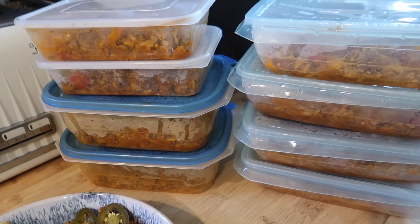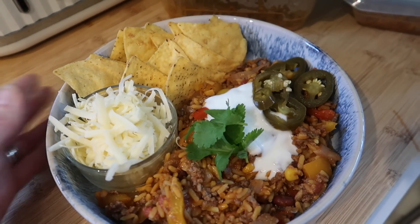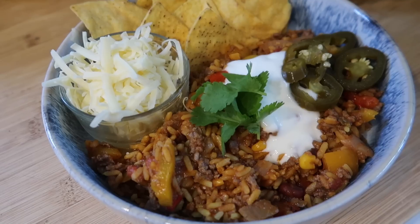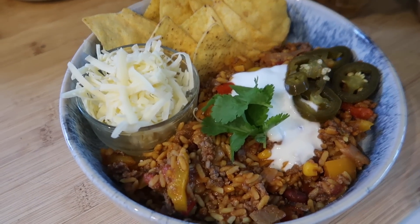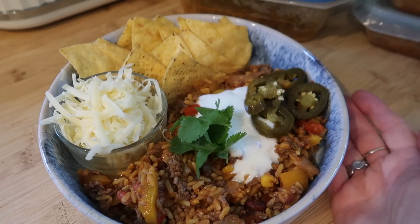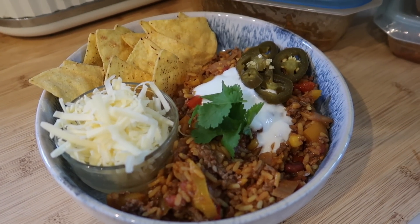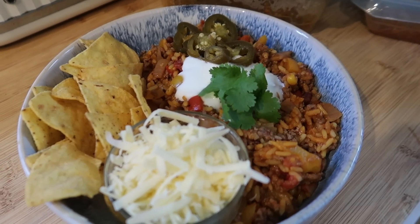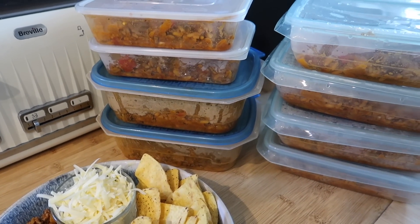Here it is all portioned up into eight different tubs. I've kept one portion out to show how I'd serve it. Once you pull it out of the fridge or freezer and heat it up, I've got some grated cheese, tortilla chips, jalapeños, fresh coriander, and sour cream or natural yogurt. You could put it in wraps, or top the tortilla chips with it, add grated cheese and melt it for ready-made nachos. It's high protein, really full of fibre, and really, really tasty. There are my minced beef taco bowls, all prepped and ready to go.